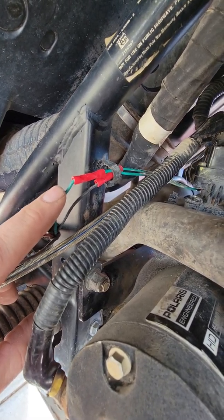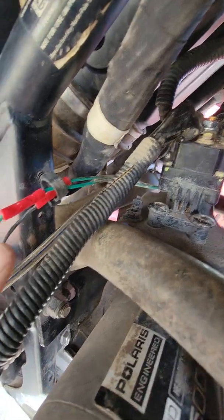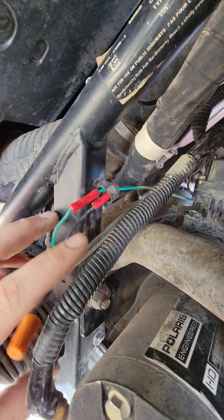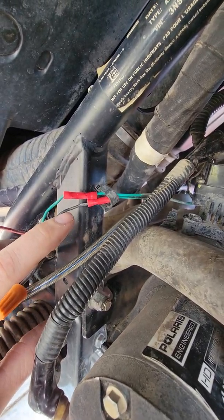The green is going to go straight to the other green wire — green to green — and black goes to green with black stripe, and it works.